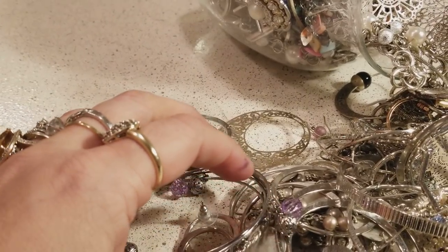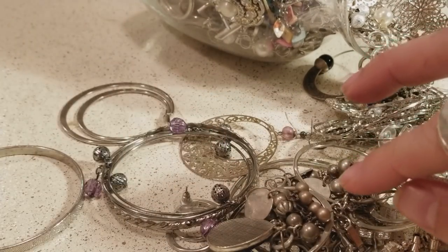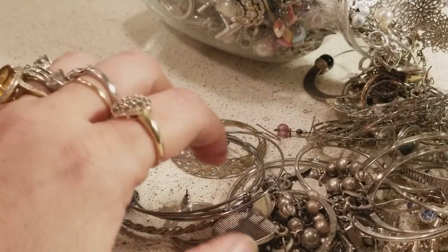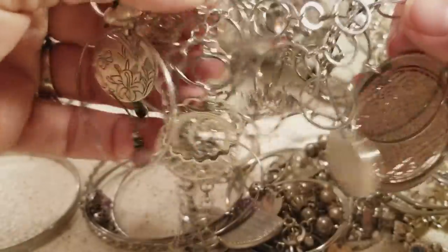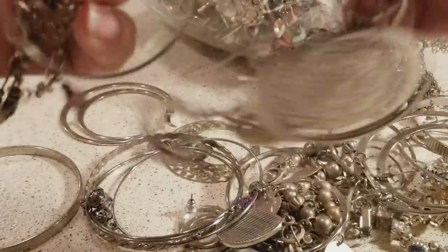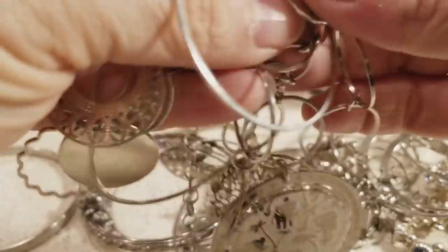I'm gonna get a little bit closer so you guys can see better what we find. I love jewelry — I'm not an expert — but we have a wonderful community of ladies that know a lot about jewelry and they help me a lot. I really appreciate them, and comments are always welcome because that's how we learn.